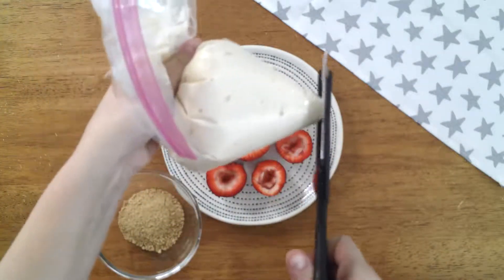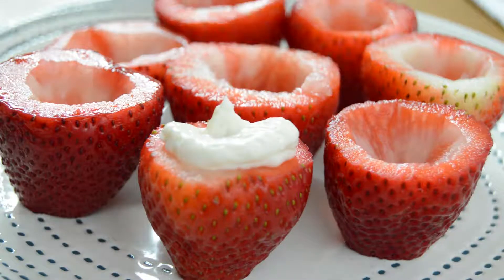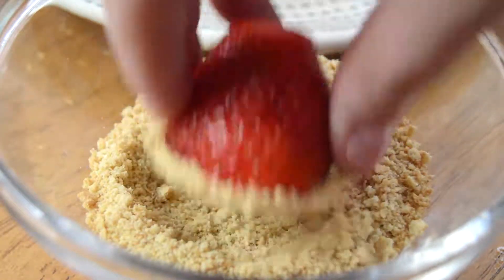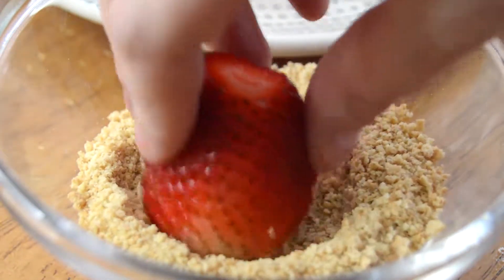Use the bag to pipe the filling into the centers of each strawberry so that they are filled to the brim. Use finely crushed graham crackers as the topping by dipping each one into the graham crackers until they are evenly coated on top.